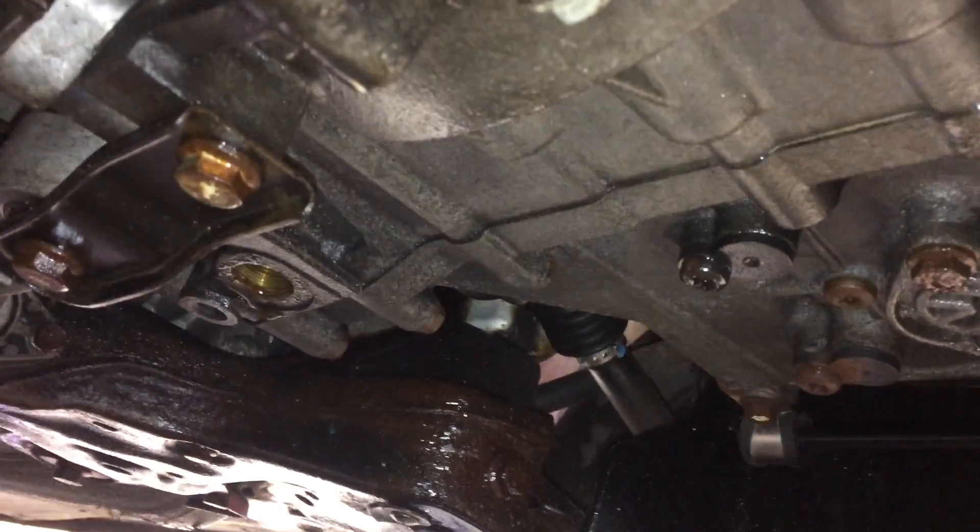Alright, pulled off the front splash shield just underneath so we have easier access to the fill plug — just right there. We can go ahead and pull that plug out and then we can fill it up once we put the drain plug back in.